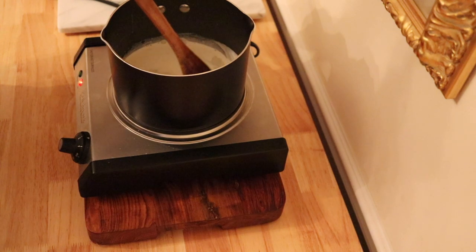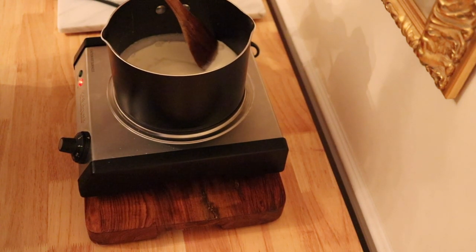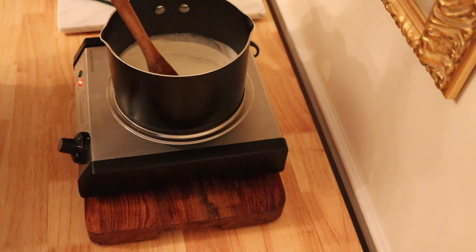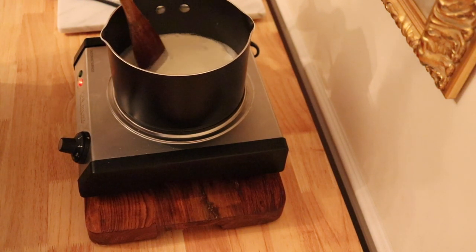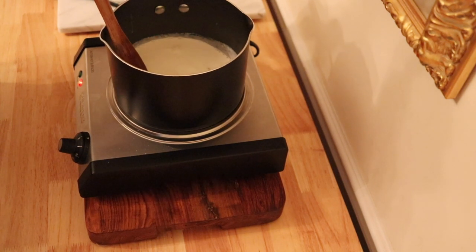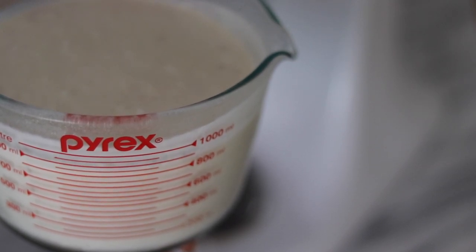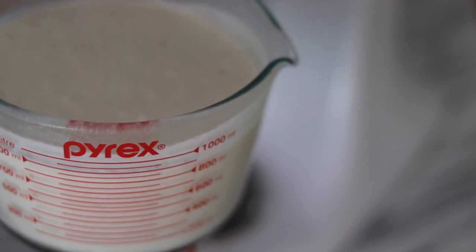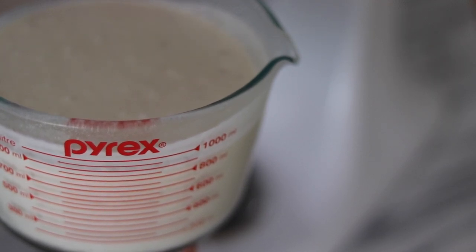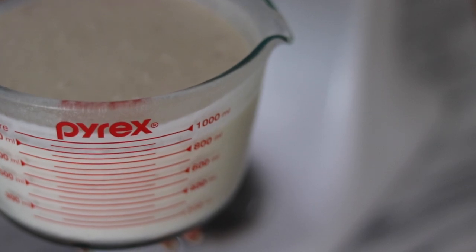I started out by warming up some milk, heavy whipping cream, and sugar. I mixed this together on the heat until the sugar dissolved, and then I poured this mixture into a bowl with another cup of heavy whipping cream. I put the mixture in the refrigerator overnight, made sure it was covered, and when I took it out it was nice and cold and ready to go into my mixing bowl.